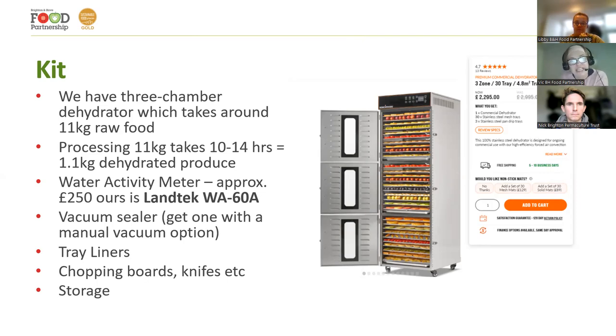The other important piece of kit you need is a water activity meter. This is what you need to ensure your dried product is within a safe range of dehydration and that it won't go mouldy or go off. The dehydrator is about £3,000; the water activity meter is about £250. So if you're looking at capital fundraising, by the time you've added vacuum sealers, tray liners, chopping boards and so on, you're looking at about £4,000 upfront investment to do this project.